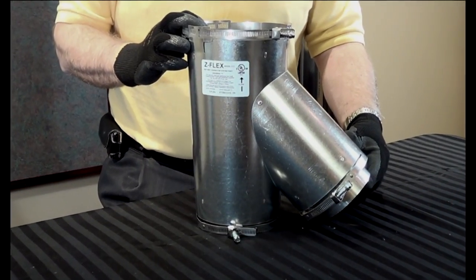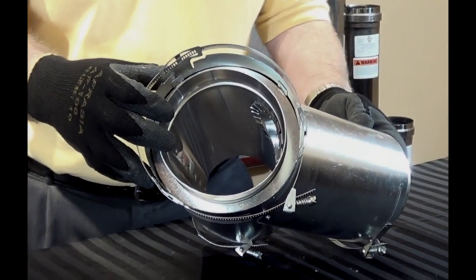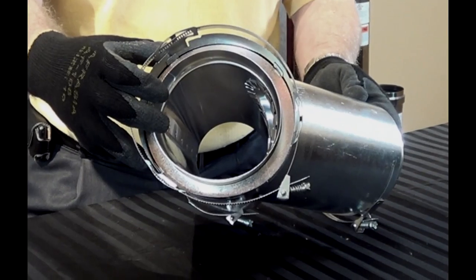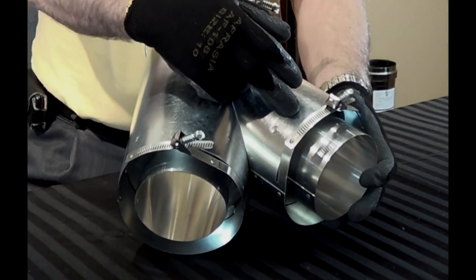Also available is our Insul-Line, which universally connects to any manufacturer's B-vent and is flex connector ready on the branches.